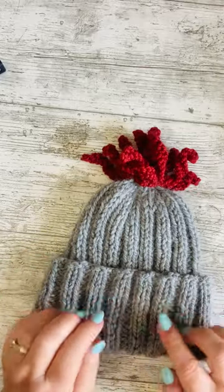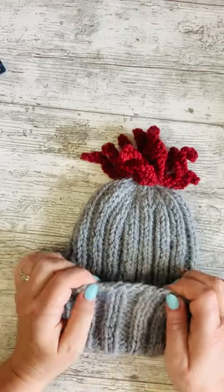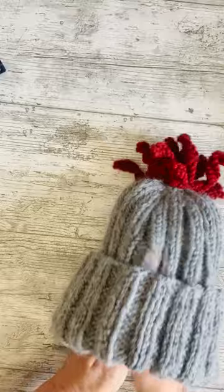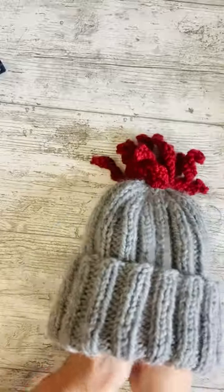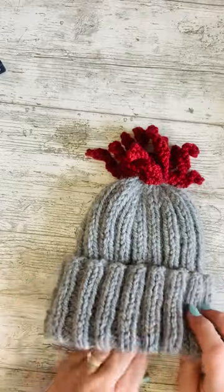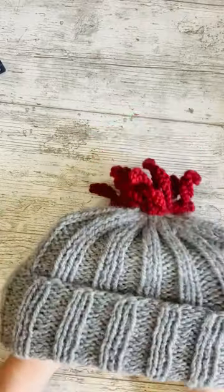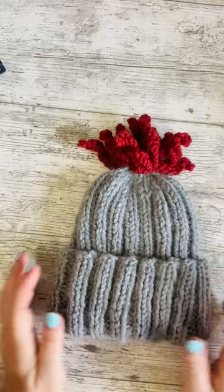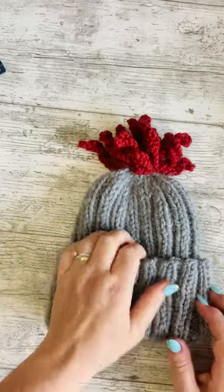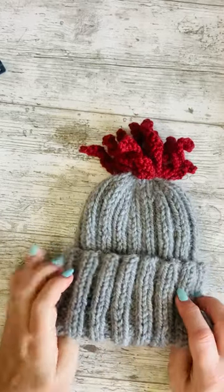So the technique I've used is the German Twisted Cast On, because on a hat like this you very definitely need a twisted cast on so that you get that stretch to pop over your head and so that it just bounces back as well. This looks particularly narrow but it's got a lovely big stretch to it and then it will cling to your head without being tight, and that's perfect for the weather that we know we're going to get in this country.